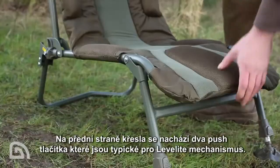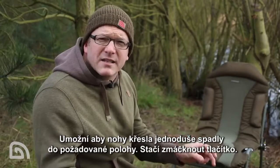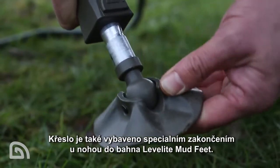A couple of technical bits to cover now. At the front of the chair, two push button Leverlite mechanism legs, which you simply press the button and the legs drop into the desired position. They also feature the swivelling Leverlite mud feet.